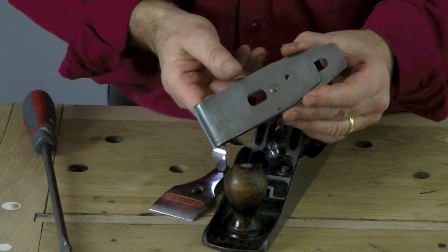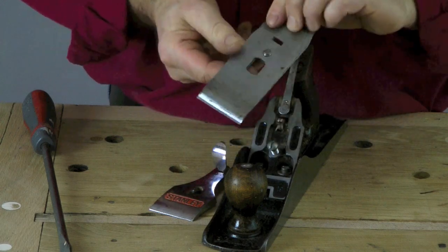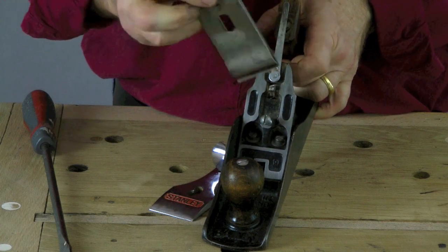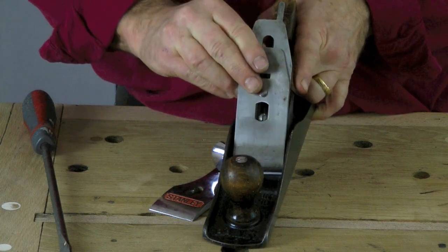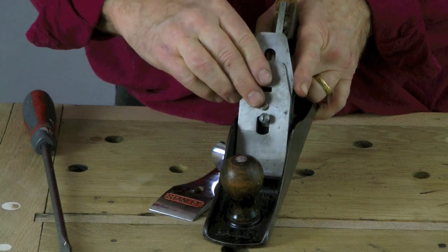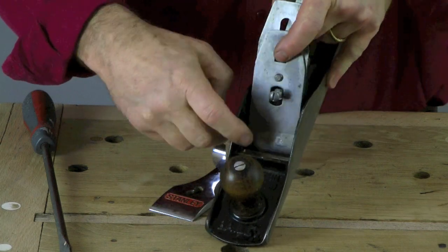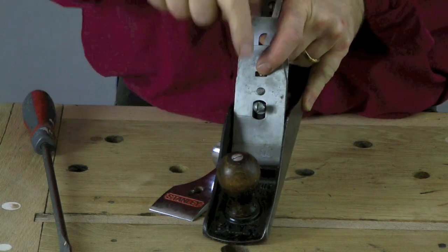To reassemble the plane, we put this assembly — the chip breaker and the blade proper — back into the frog. We rest it on the frog like this. As you do that, you want to be careful not to bump this edge as you sit it home. So make sure you protect that edge as you put it in.